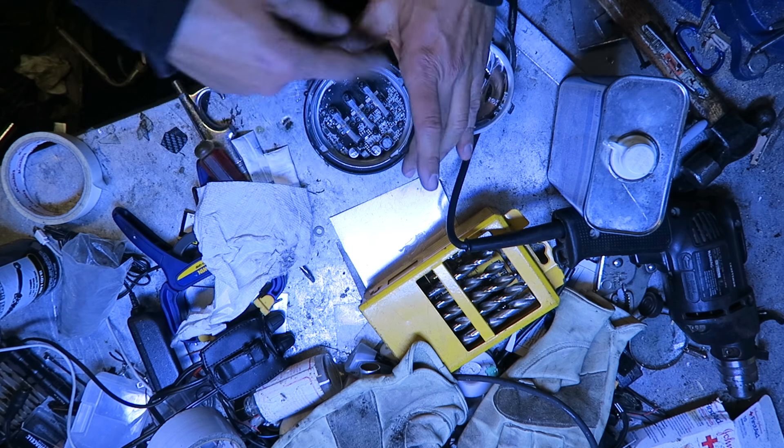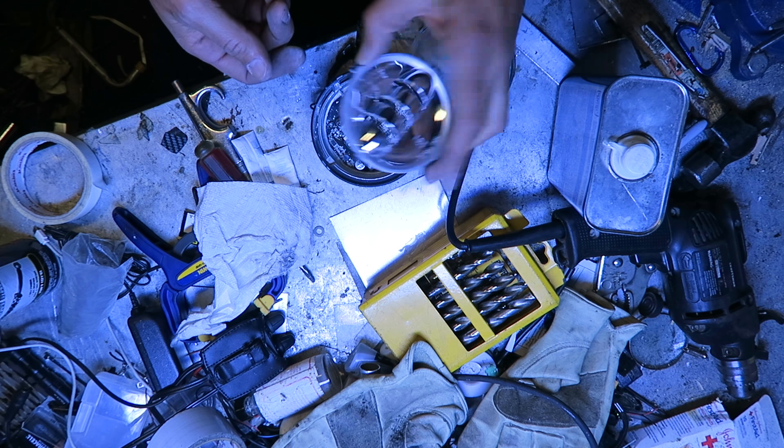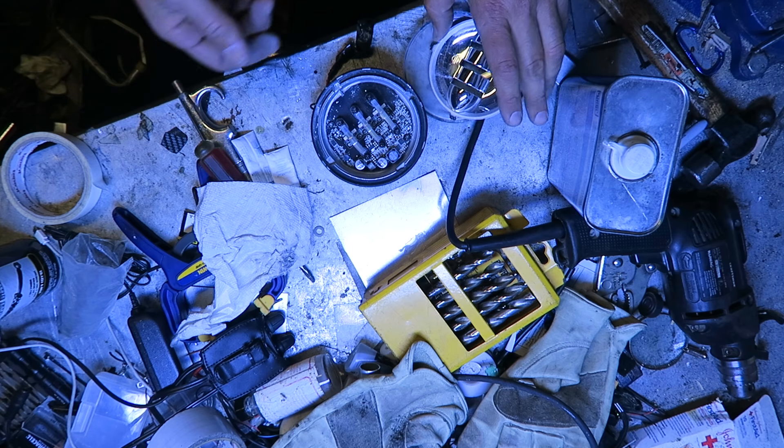I guess I'm just gonna clean this up, get some black RTV — I don't know if I have any — and seal this back up. It should be fine.